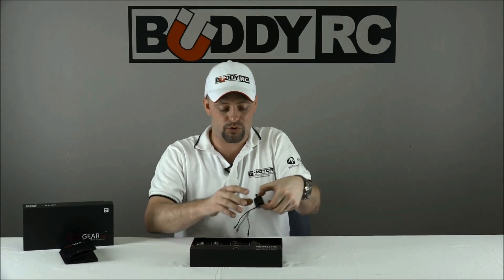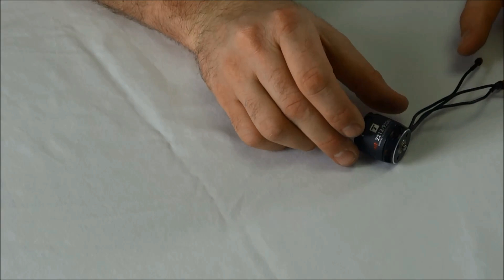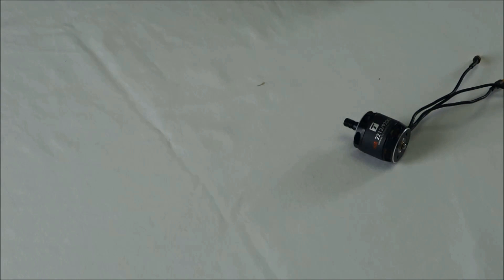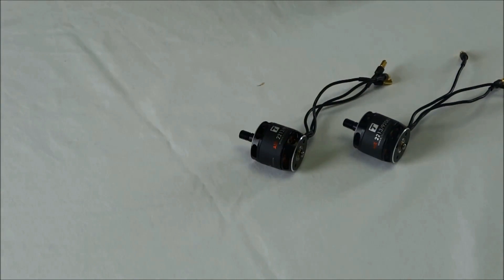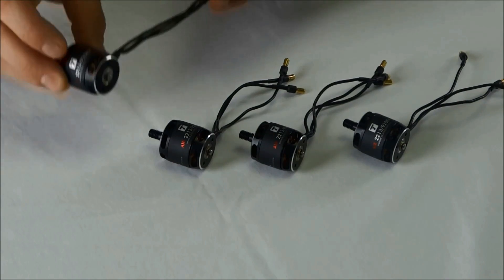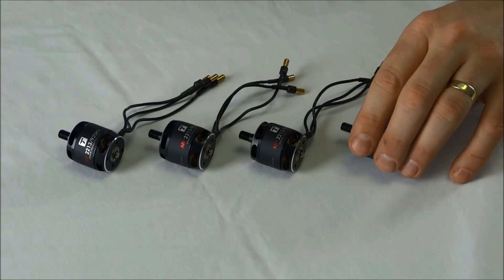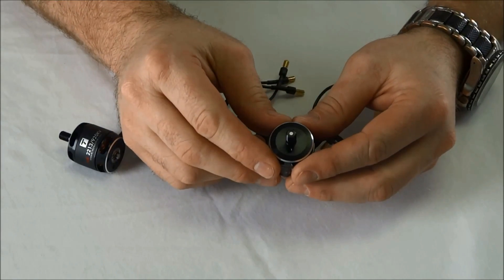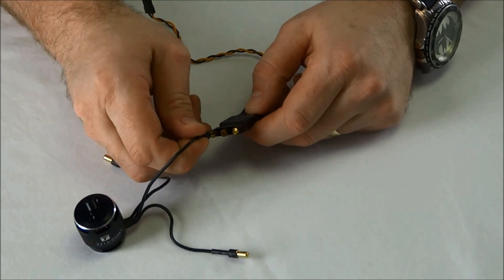The first major thing I notice here in the box are the Air 2213 920kV motors. Two of these motors are clockwise motors that don't have any identifying marks on them. However, the two counterclockwise motors, if you look at the top of the 4mm shafts on the motor, have a white point on them. Also on these motors, you have 3.5mm bullet connectors, which should simplify the installation process into your multi-rotor.